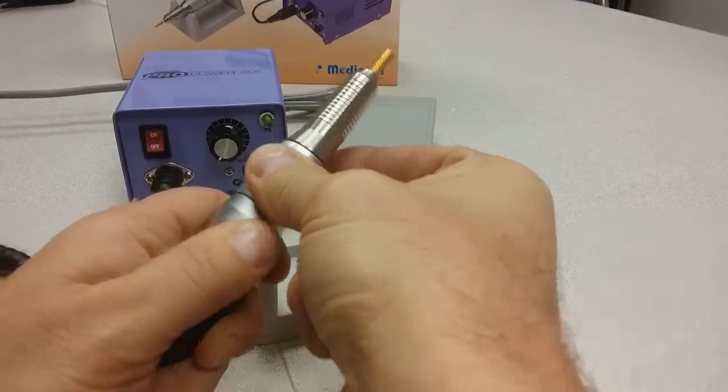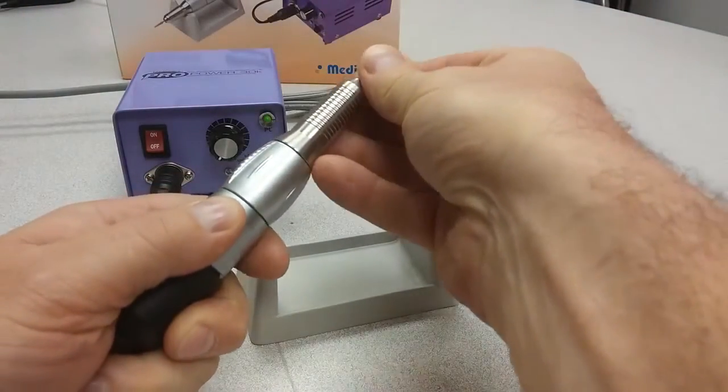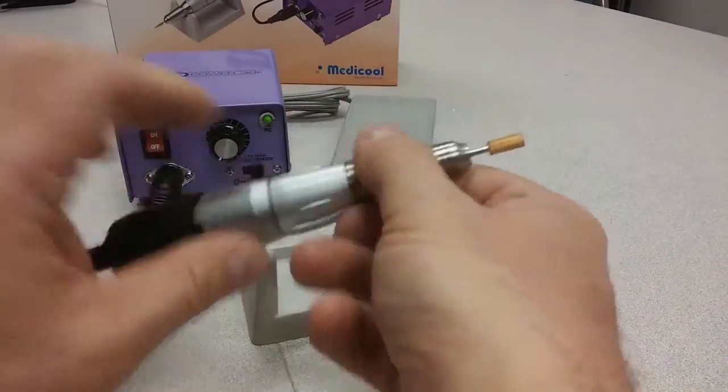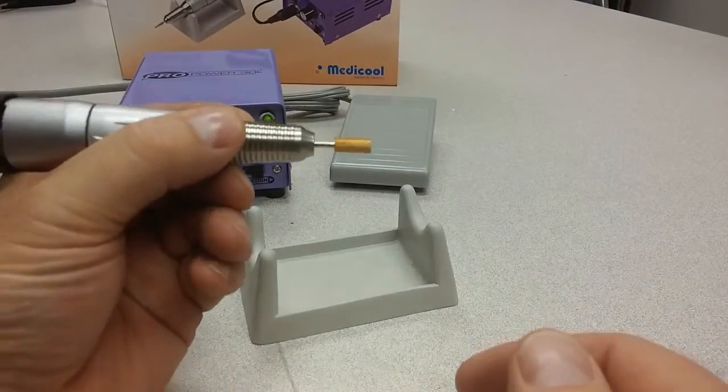It has a twist locking chuck system, so it will lock the bits securely in place. It's very small, very lightweight, with a nice balance to it.